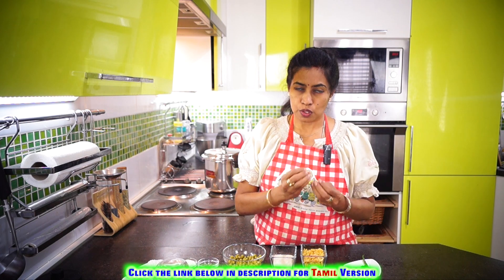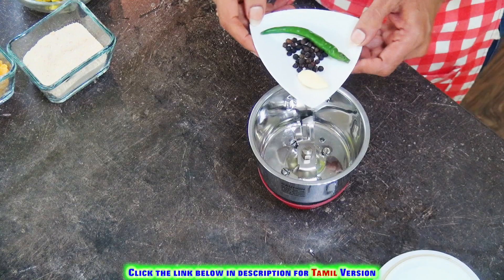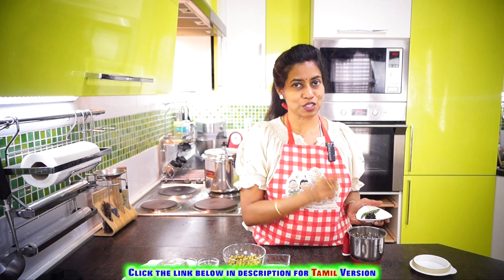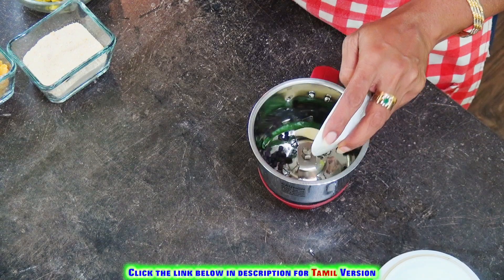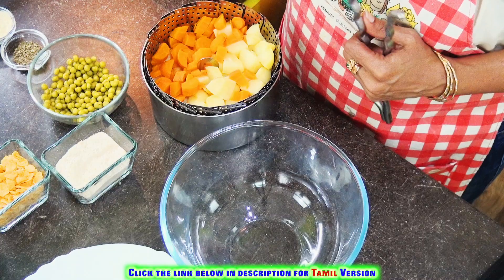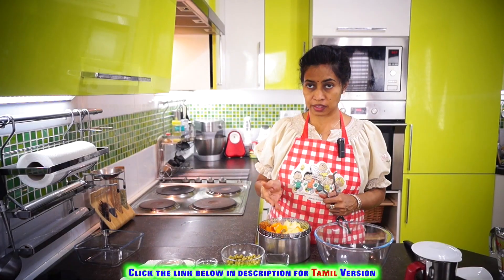Take the cornflakes and crush them into small pieces. Now let's grind the peppercorns, green chili, and garlic into a fine paste. So we now have the cooked potatoes and carrots here, ready to go.